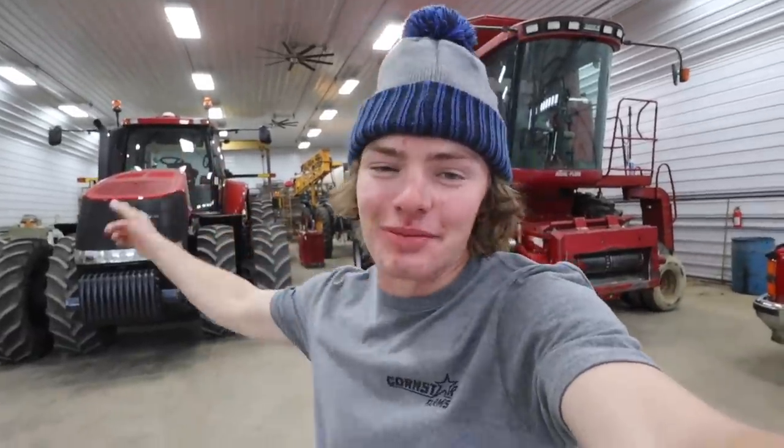Hey everybody, you're watching Cole the Cornstar. Today we're going to be cleaning the shop.